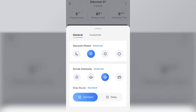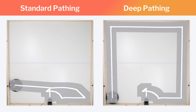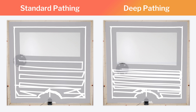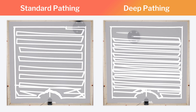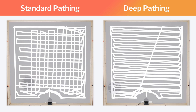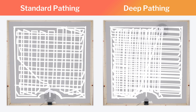Finally, we have the new mopping pathing option: deep cleaning. On this setting, pathing density essentially doubles so that the center part of the mopping attachment that vibrates the most covers every single part of the room. We've already shown how this vibration didn't really make much of a difference in our testing, but assuming it does make some difference in certain applications, this pathing option allows it to make that difference over each and every section of a room.